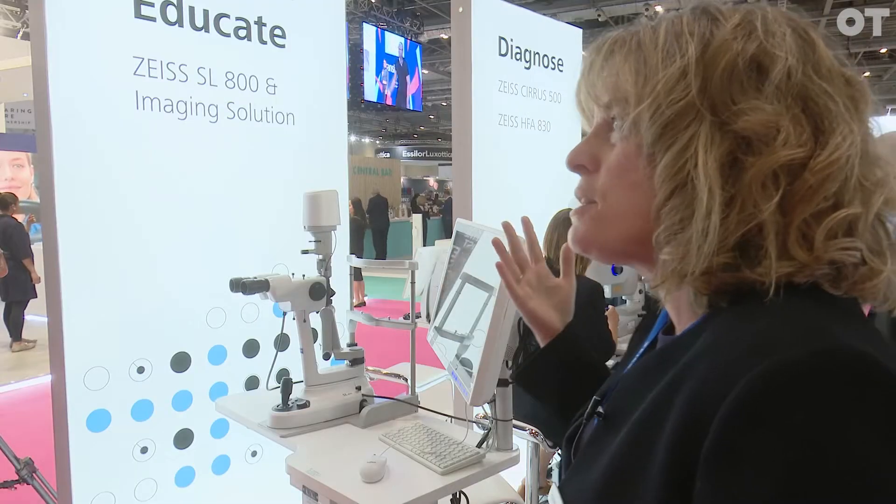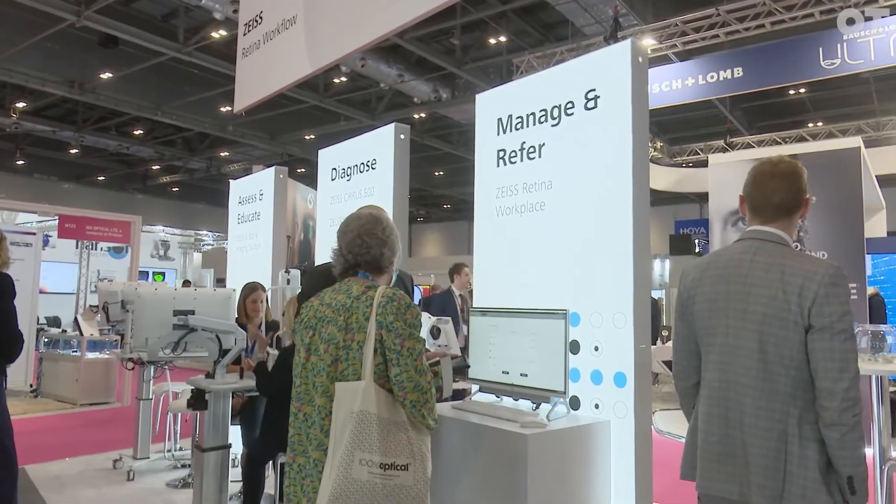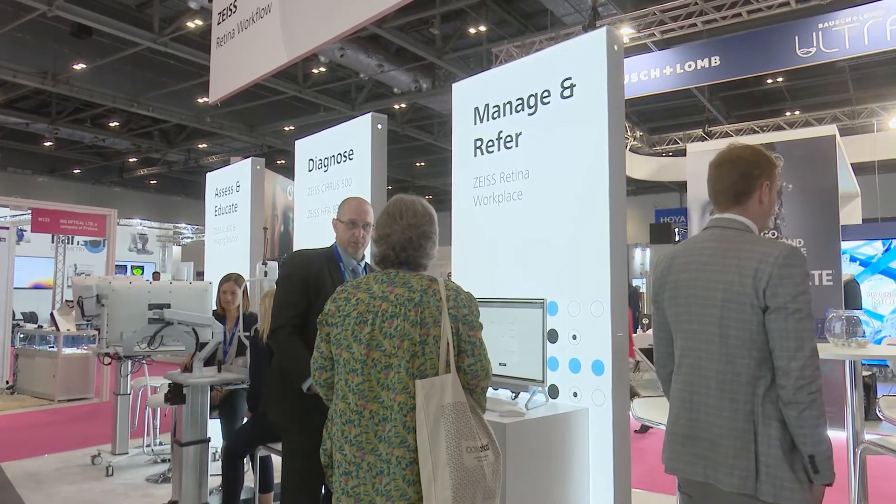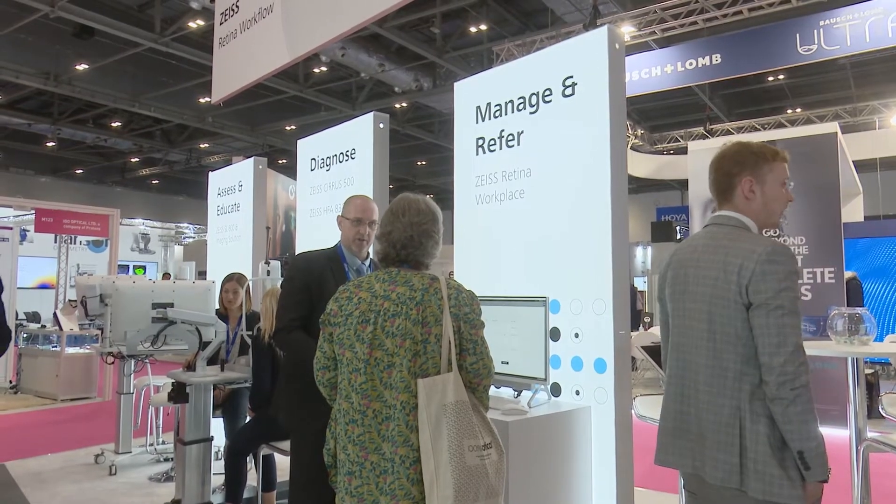When you want to manage or refer disease, you use a data management system such as our Forum, which takes all the information you've collected and lets you really fine-tune what's going on with your patient. It's the patient journey you're looking at — whether it be retina or glaucoma — taking the optometrist from the start point right to the very end point.